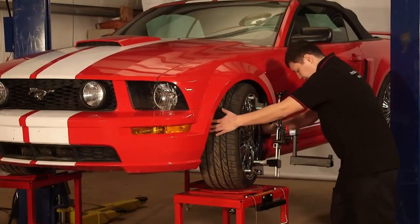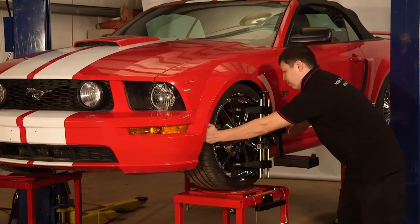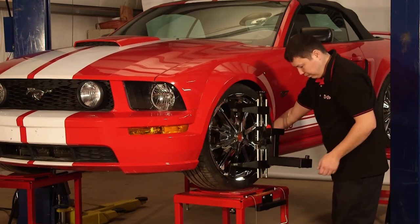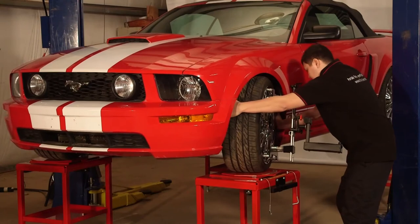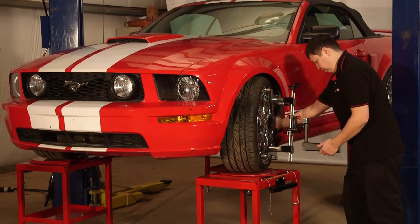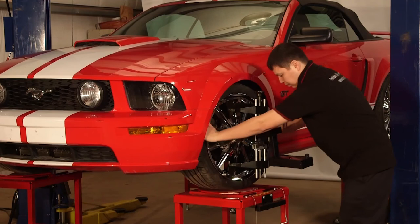After taking camber readings, move to caster. Rotate the wheel out 20 degrees, level the gauge, zero the caster scale, and then turn the wheel in 40 degrees, level the gauge, and read the caster. Here the caster is five and a half degrees. To read SAI/KPI, rotate out 20 degrees, roll the gauge on the disc until the top scale reads zero and lock the gauge, then rotate the wheel in 40 degrees and read SAI/KPI.